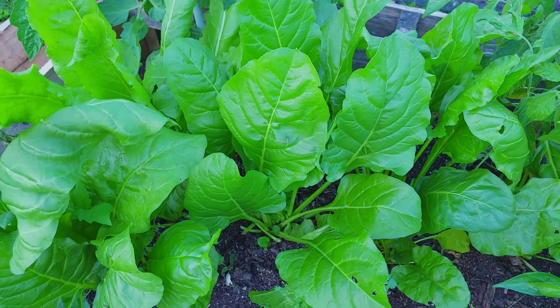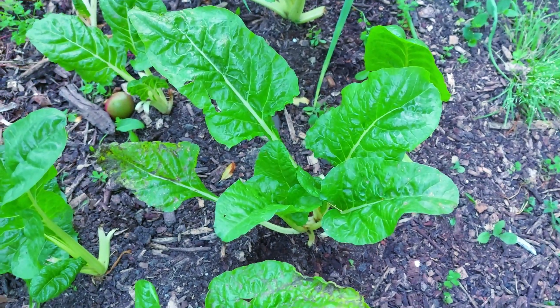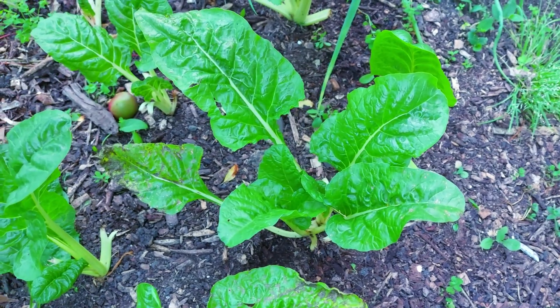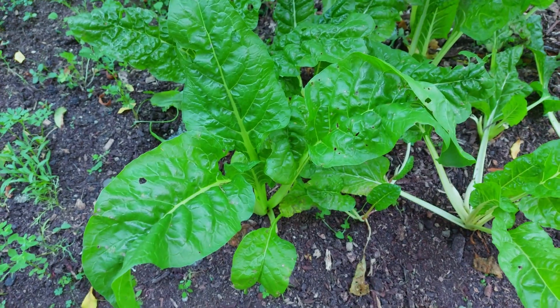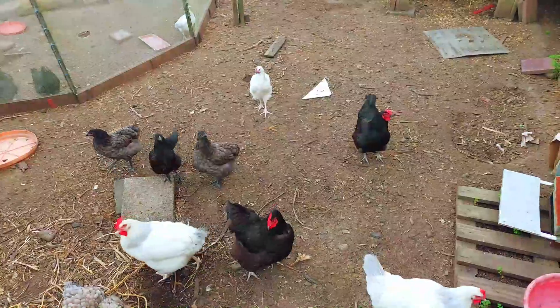The next crop that you can grow all year round is silverbeet. Silverbeet is also another very easy crop to grow, making it a good choice for beginners. Silverbeet can also be planted in the shade. It's great for cooler climates because it can also handle frost. The chickens love it too.